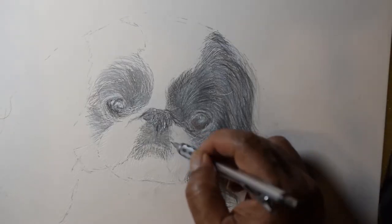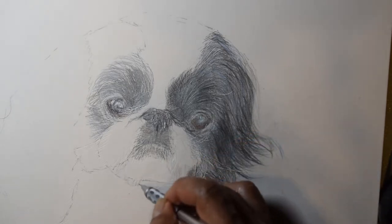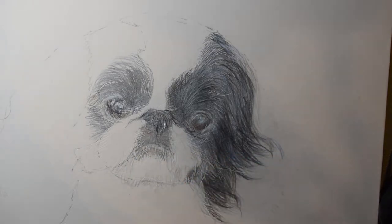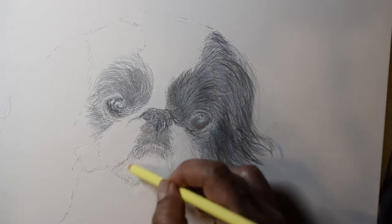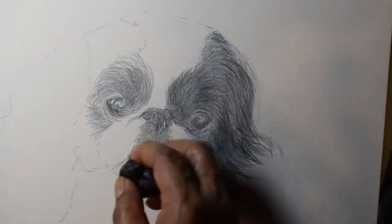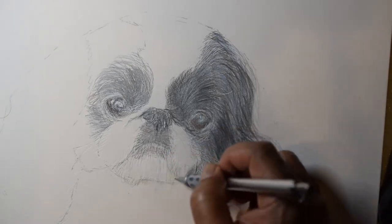On to the chin below the mouth. For the white fur, I use a Caran d'Ache Luminance 6901 white pencil. The fur on the chin isn't pure white — it's short and gets dirty from food. I give it a slight yellow tint. I mold the eraser into a sharp tip to make fine fur.